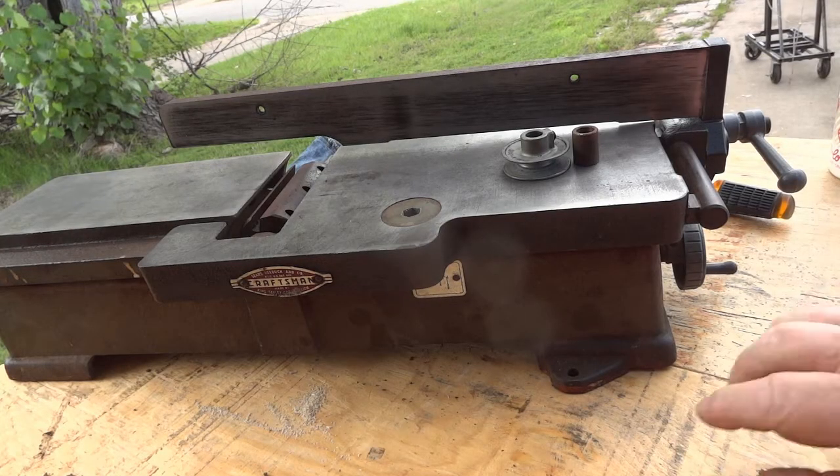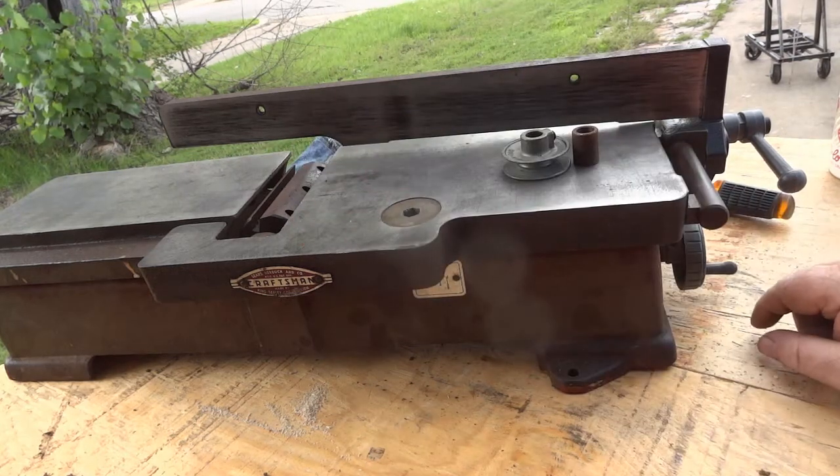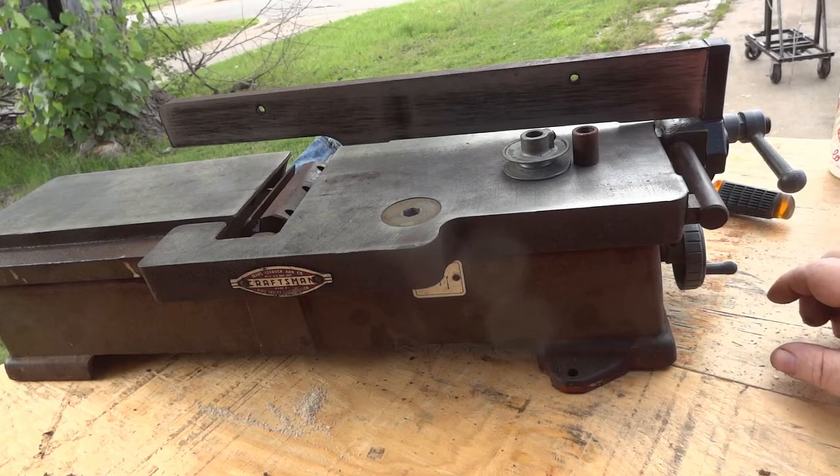Welcome to my channel. My name is Richard. And today we're going to start restoring this old 1952-1953 Craftsman 4-inch jointer.